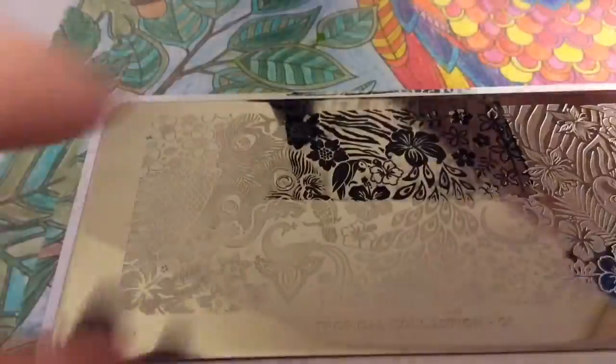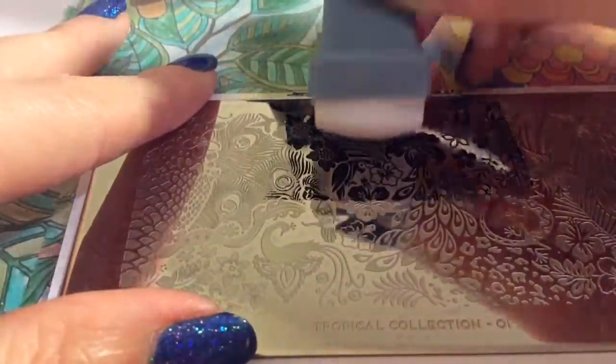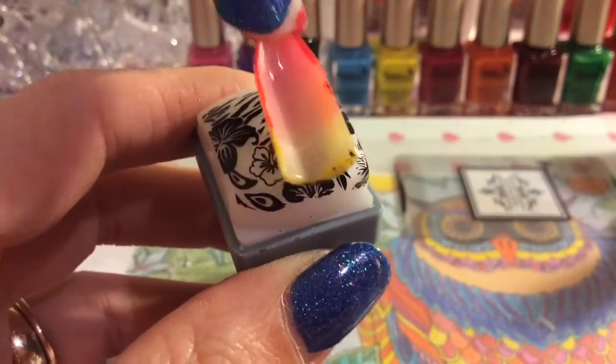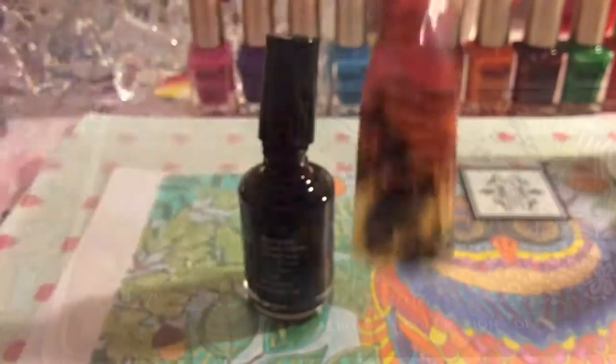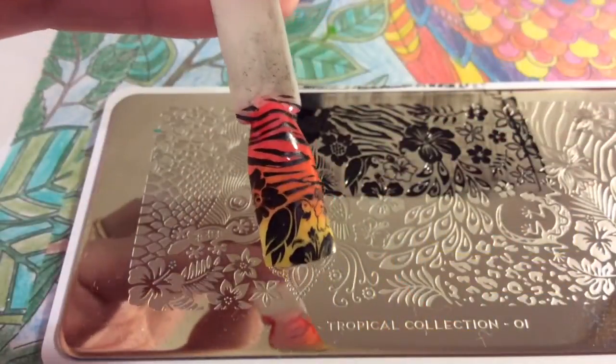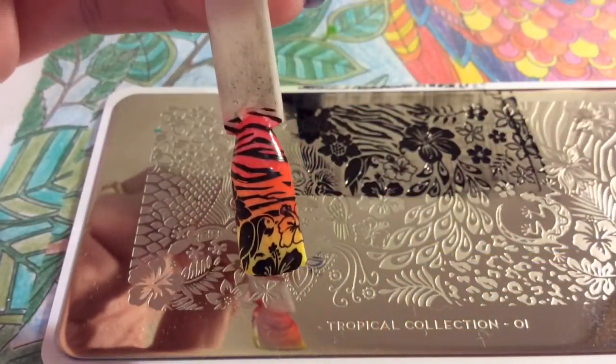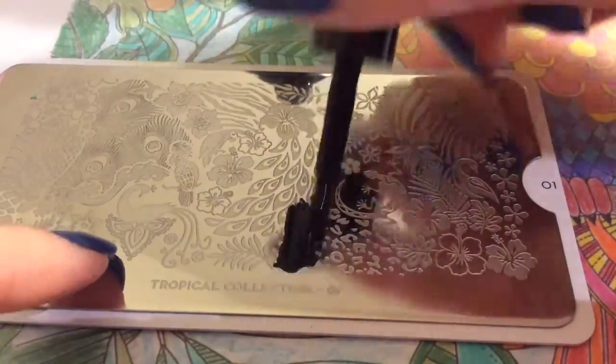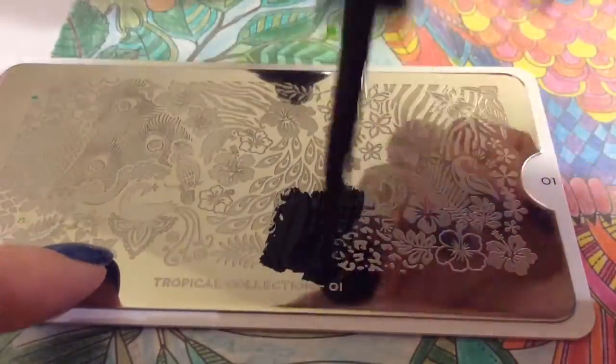I wanted to try and get this animal print. I kind of want to do a mixture of like the animal print and the animals and the flowers so you get a good scope of the plate. I'm going along — I think that is such a pretty image because you've got like the zebra print in the background with the parrot at the bottom. Gorgeous.